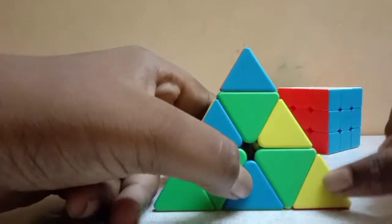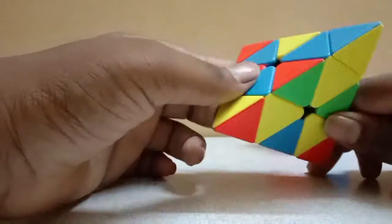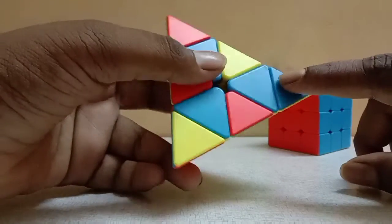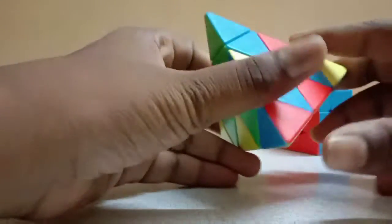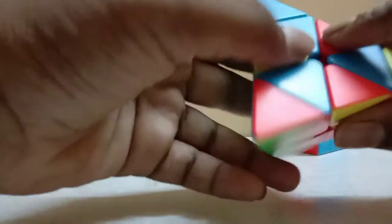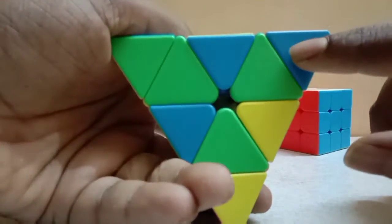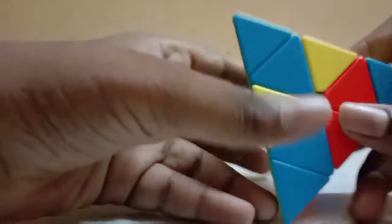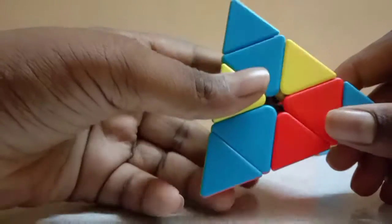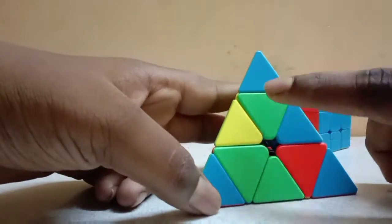Please use the blue side. So we can use the blue side — this side is blue and this side is blue. Now we can do this. Now we have to put a fan here. Now we have to put this blue. This side is blue.